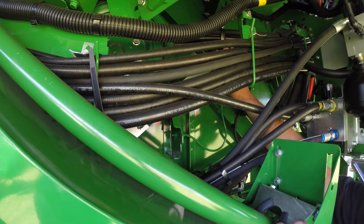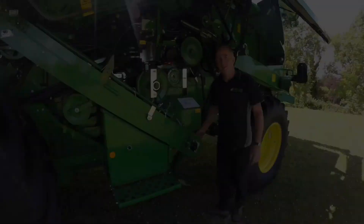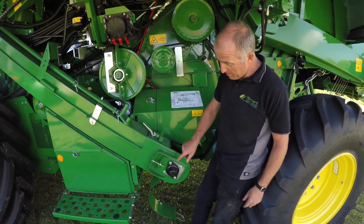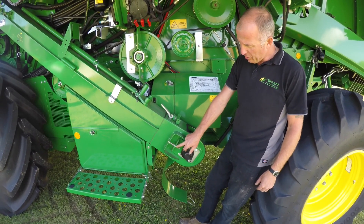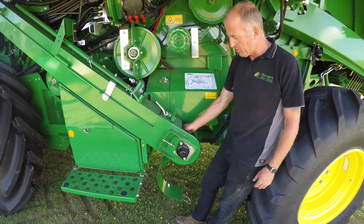The handle comes up and then you flip the belt over and put it back on like that. The returns elevator we've got here is historically the same as it's always been. You need a 15mm spanner to take the cap off and slacken off the bolt, then you slacken that one off and wind the shaft down, and that tightens the returns.